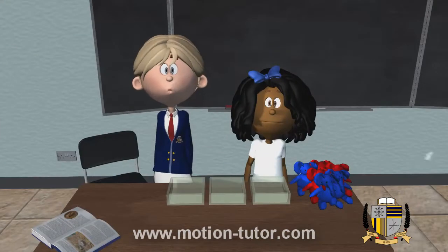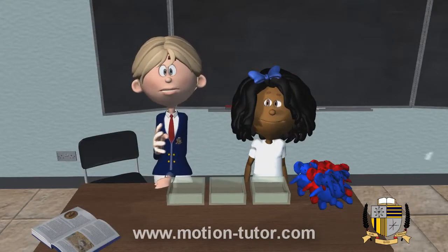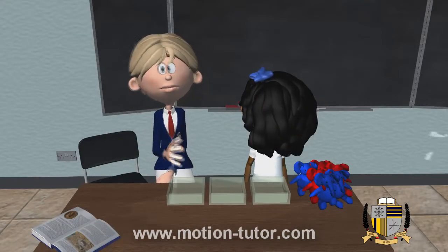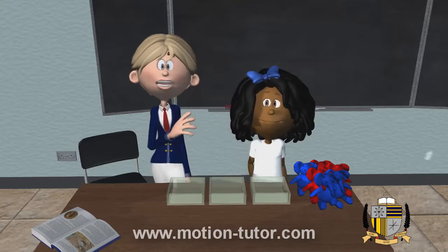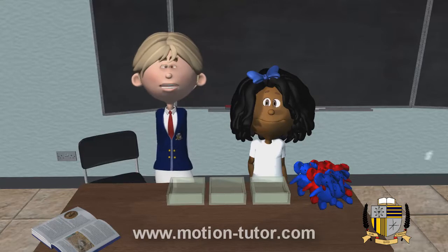Hi guys! We will be looking at how numbers are added together, but a little differently. I am joined here with one of my students, Allie, and she will be helping me with this lesson.